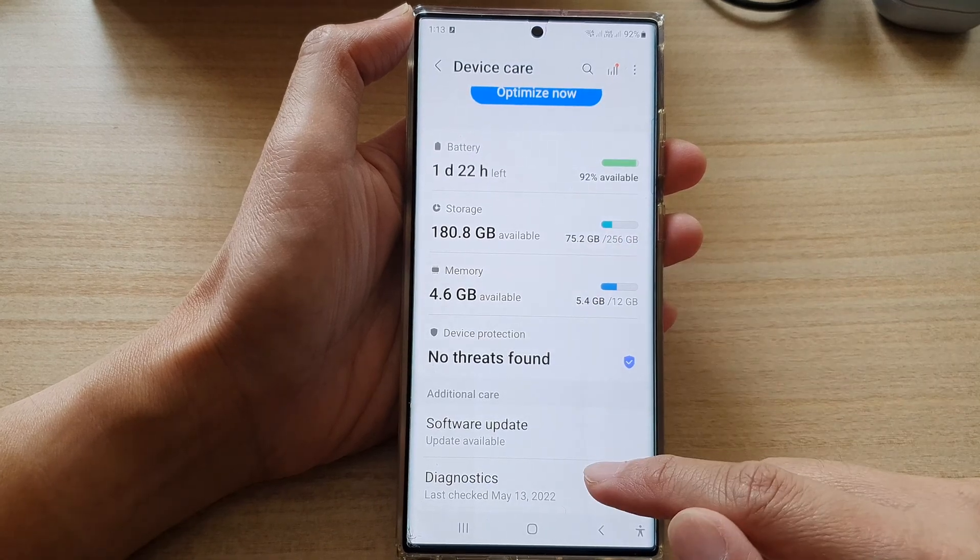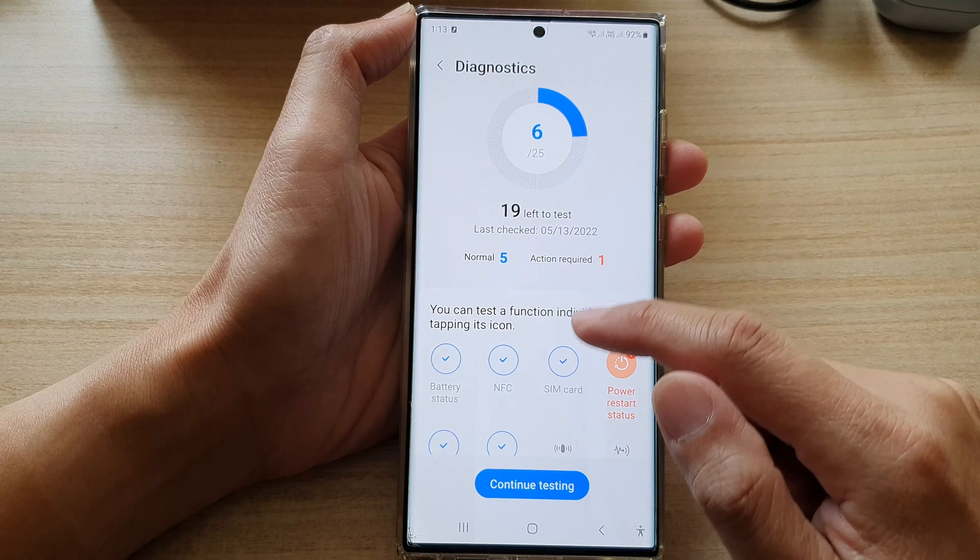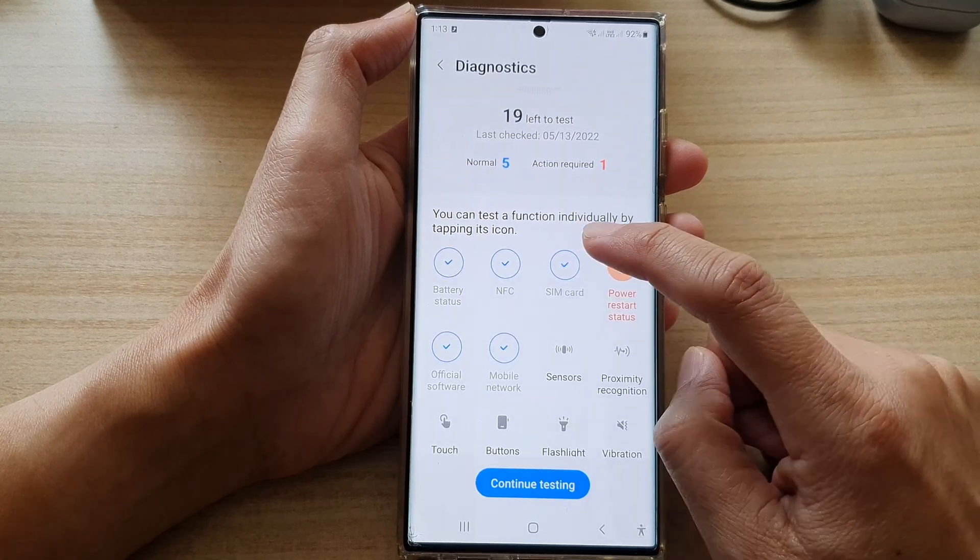Next, go down and tap on diagnostics. In diagnostics, you want to go down and tap on SIM card.